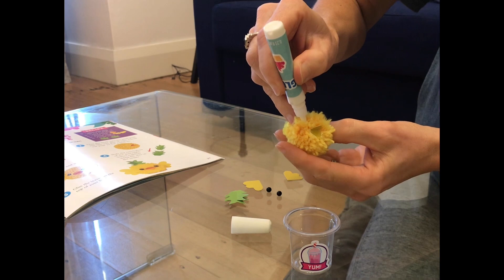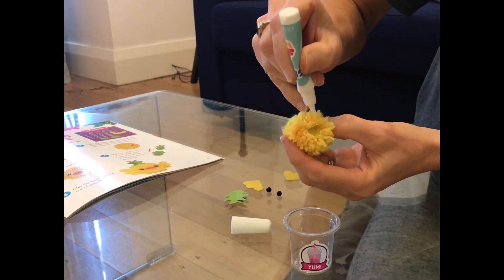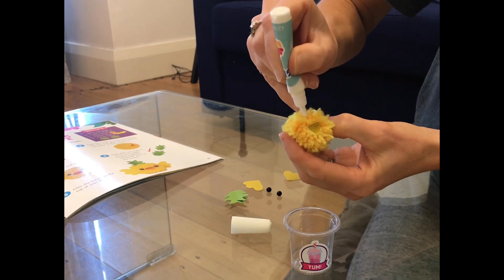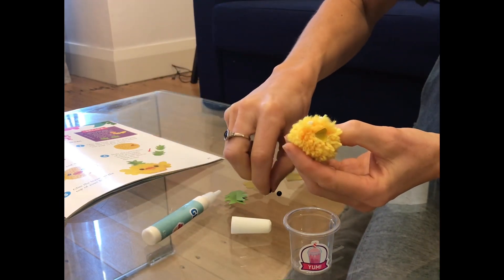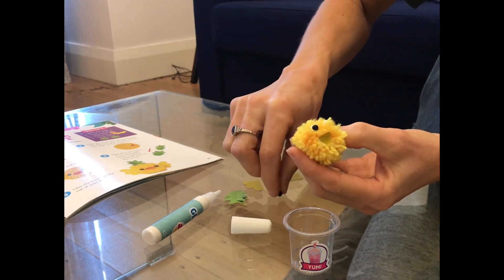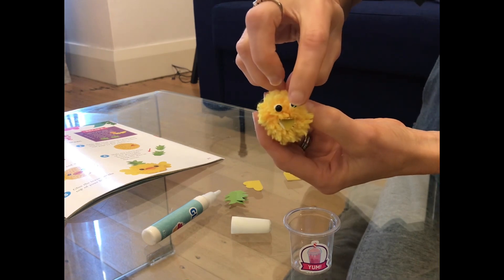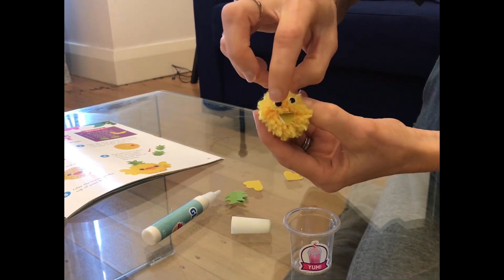We put the beak on and it looks like it's chirping, so that's good. And then now we can put the little tiny eyes — they're really tiny. Don't put too much glue on. Put the little eyes on and it's going to look really really good at the end. It looks really cute.